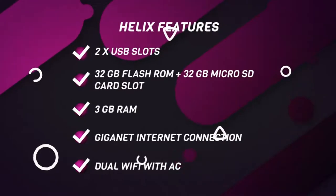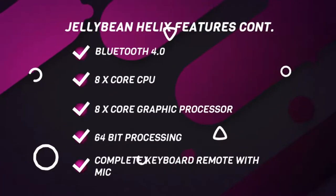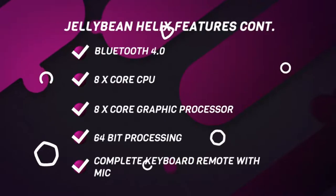Dual Wi-Fi including AC, Bluetooth 4.0, an 8-core CPU, an 8-core graphic processor, and 64-bit processing power.